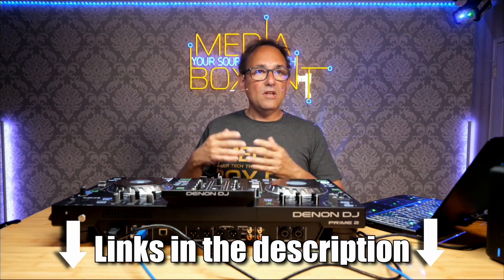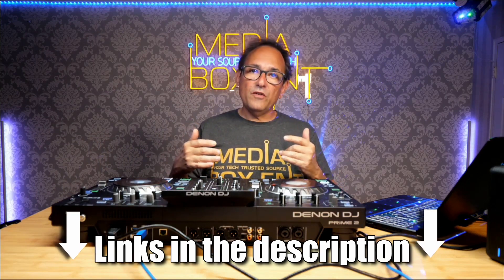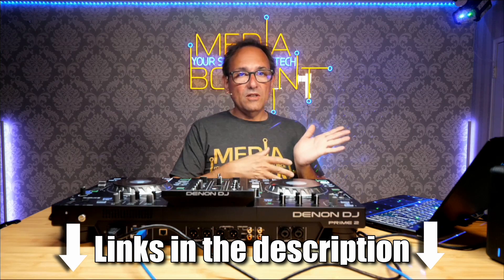So you don't have to go searching for all the things I mentioned, I will leave the links right below this video — the drive and the controller — so you can get them easily. Remember to subscribe to Media Box C&T, because we're going to bring more digital equipment and tech to help you with your next project and become a super DJ. See you next time!